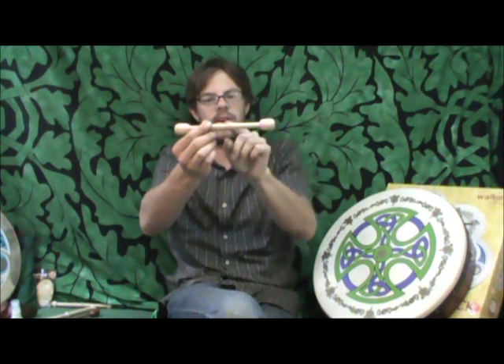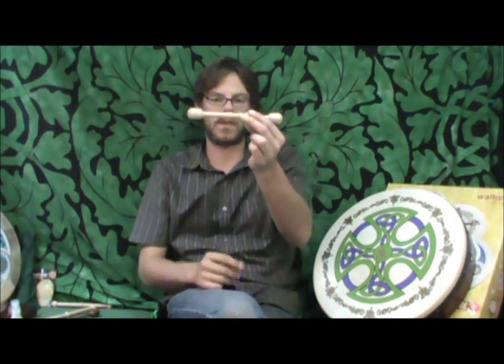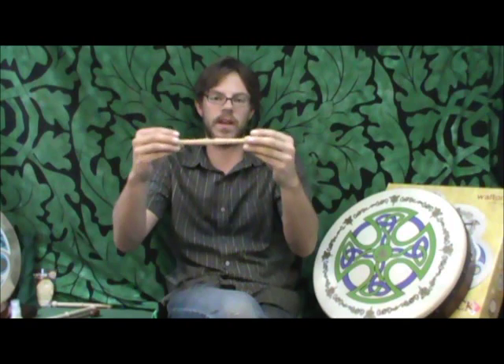Now one of the other beaters we have is a little bit shorter, but it's got almost the same tip. It's got a very big divot in the middle. It's very short, but it also works very good for rolls and the triplet feel. This is even heavier than the other one as it has a heavier shaft and the ball ends are slightly bigger. So again, it's a very round, soft sounding beater.